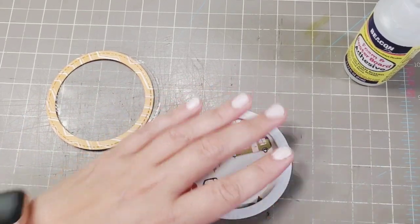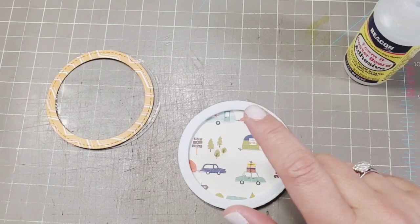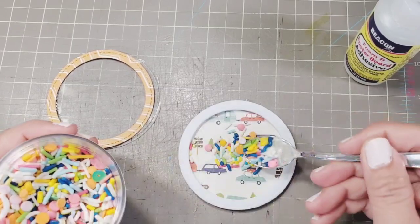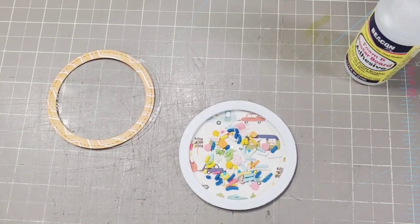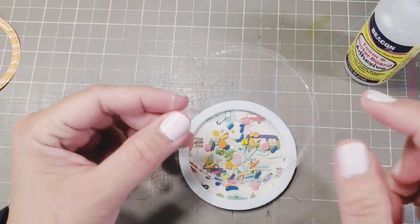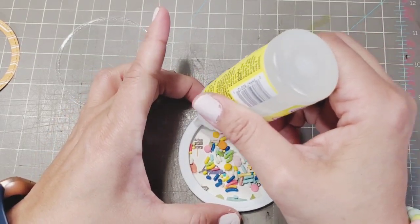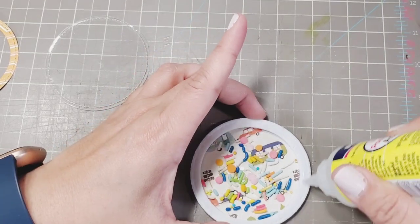Don't forget to add your shaker elements. The order is: first the base, then the foam, then after the foam you add your shaker elements. Do not overfill it — only fill about one eighth of the capacity because you don't want to overfill it. The fourth step is your acetate — I'll put a link below. Get your glue again and attach your acetate sheet right there.